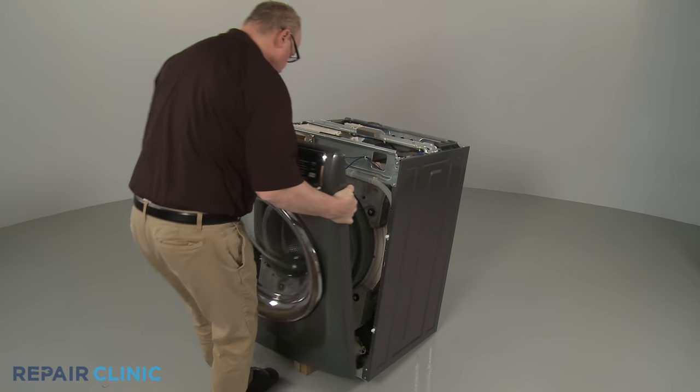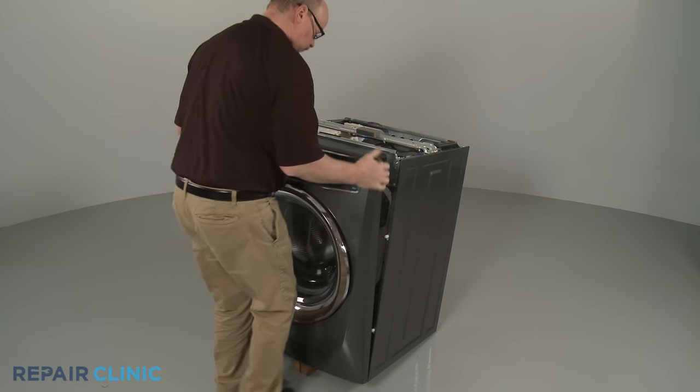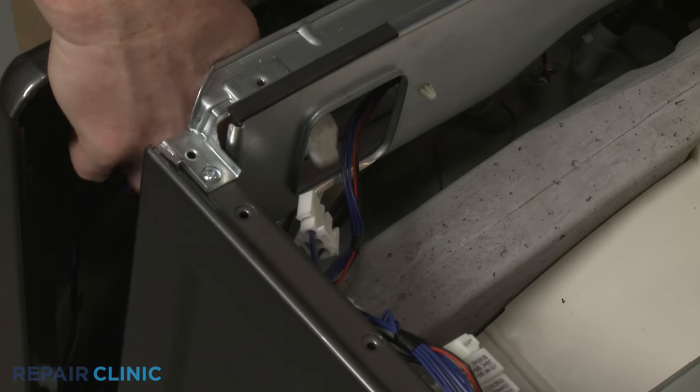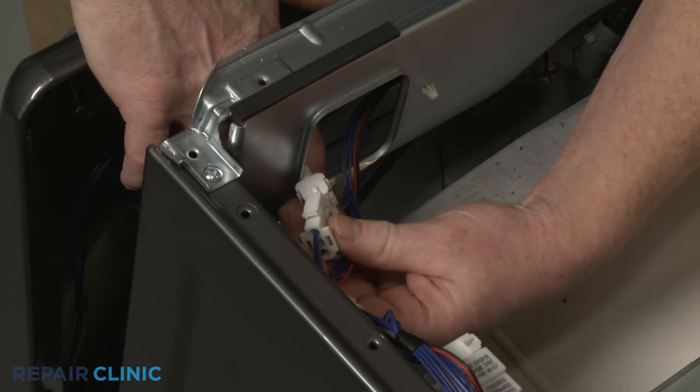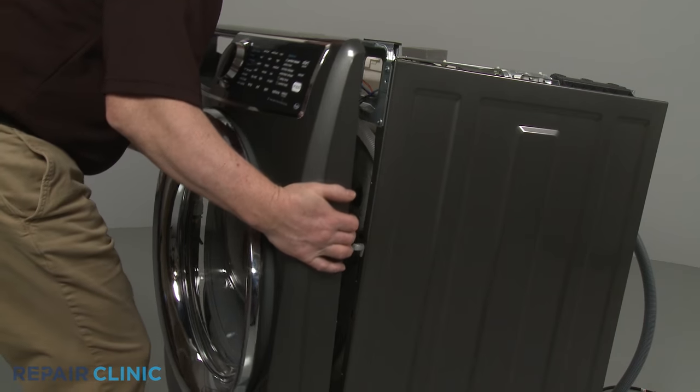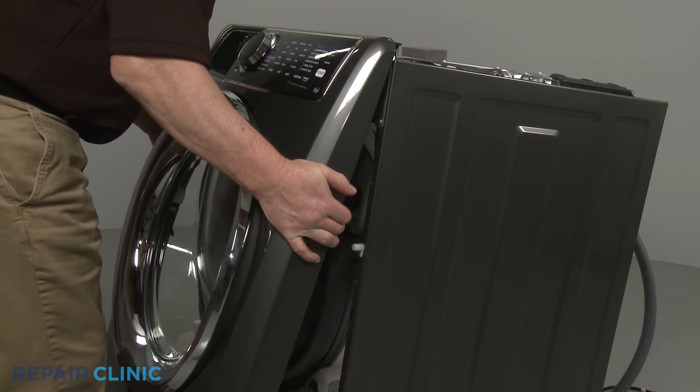Reinstall the front panel by first connecting the control board wire connector and the door latch wire connector. Then align the panel on the mounting pins and push down.